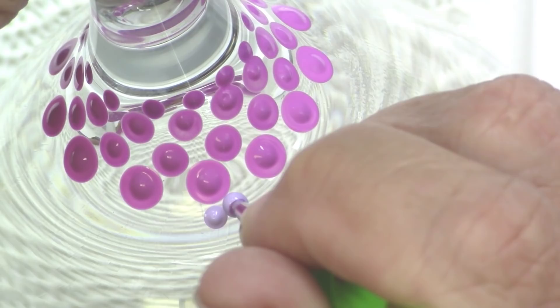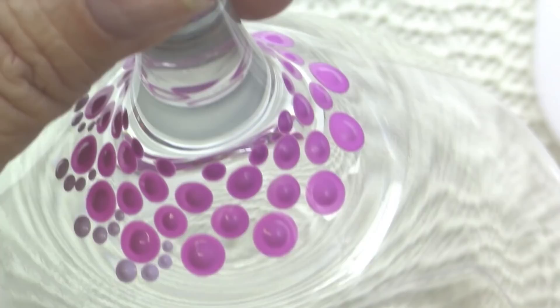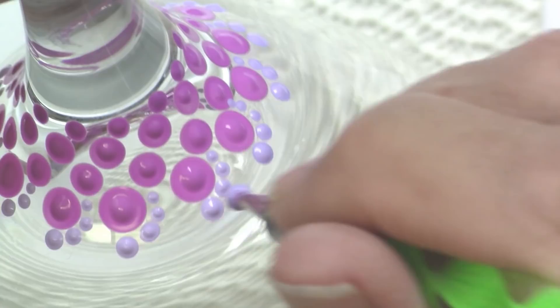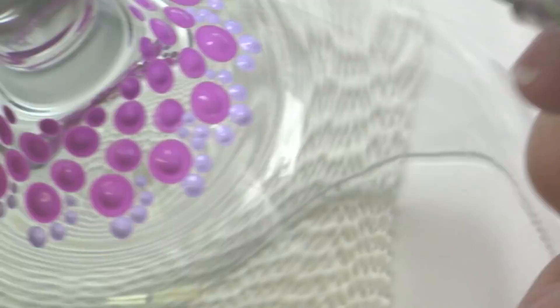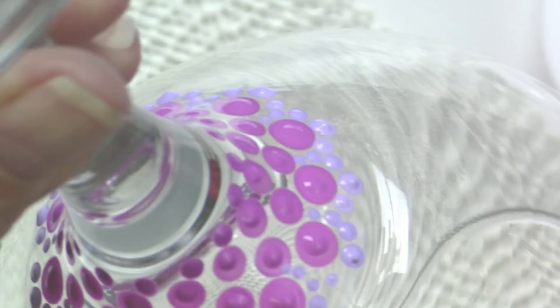Now I'm using the largest nail dotting stylus and the color Purple Cow, walking the dots around the last row I placed. This is sped up to about five times the speed. I walk down one side and then turn and walk down the other side — it helps me keep consistent sizing on my dots. I'm also double-dotting that top middle dot so the paint drops and the size of the dots remains fairly consistent.